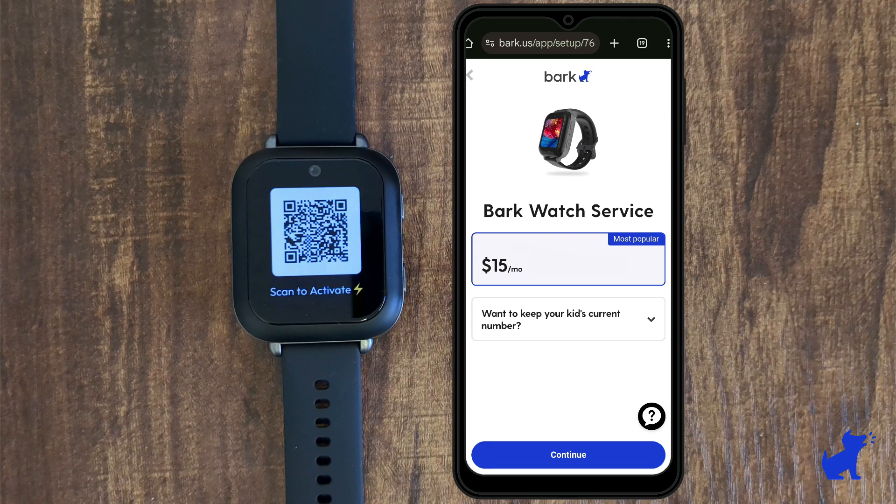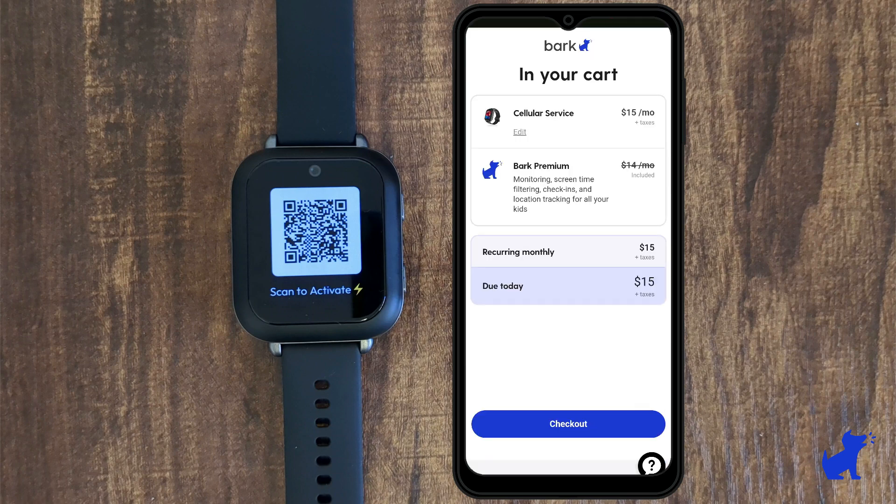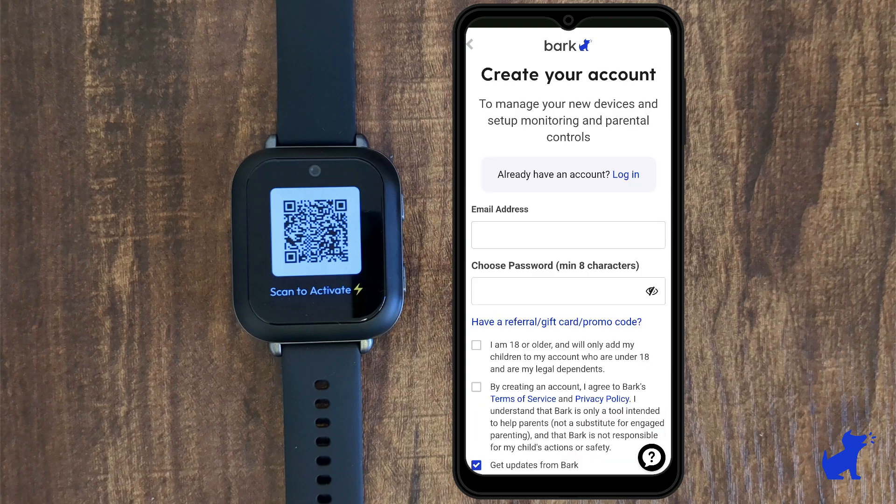This plan includes talk, text, and data for the watch, as well as Bark premium features for the whole family. In other words, if you have other kids with smartphones or tablets, you can monitor them with Bark premium as well.